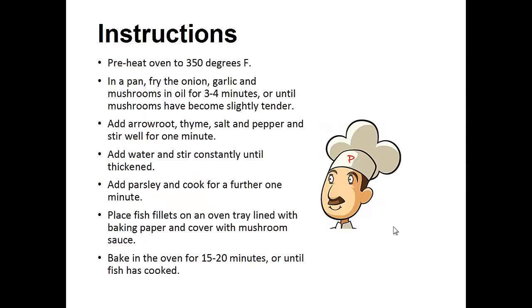1 and a half cups of fresh parsley roughly chopped, 2 teaspoons of arrowroot, 1 and a half cups of water, salt, and pepper. Instructions: Preheat your oven to 350 degrees. In a pan, fry the onion, garlic, and mushrooms in oil for three to four minutes or until the mushrooms have become slightly tender.